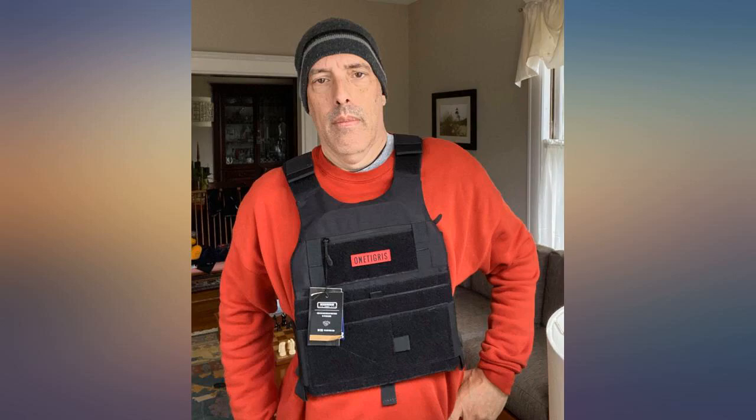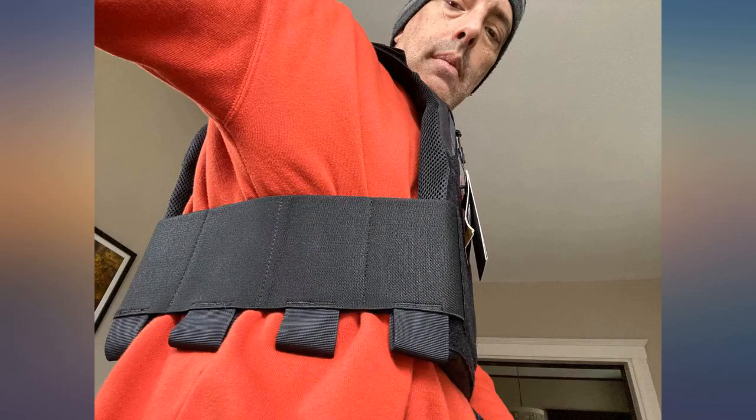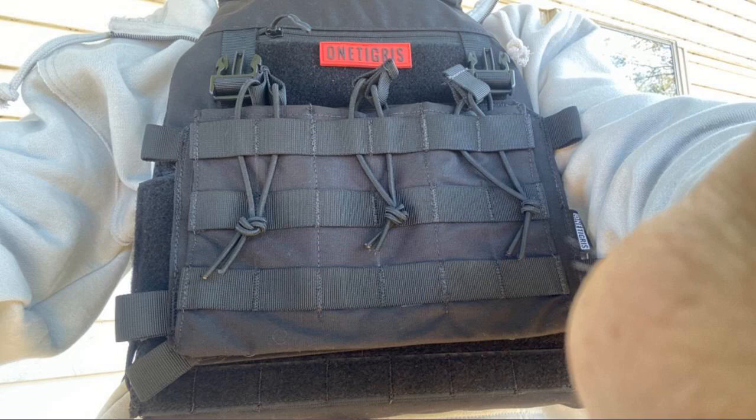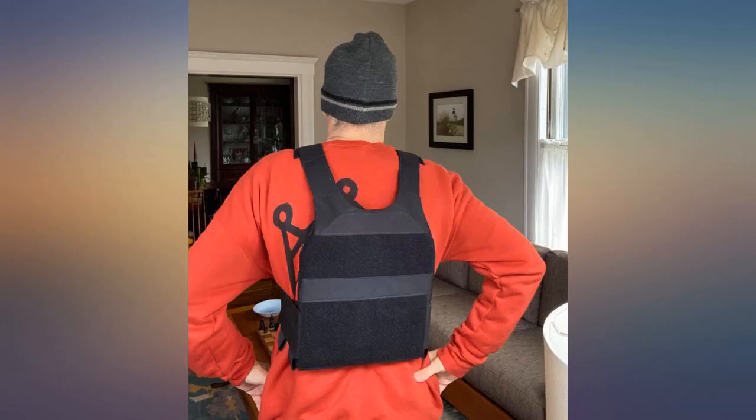This vest is exactly the size I wanted. I'm 5 feet 7, 185 pounds. I do arm security for government contracts, and I will tell you that this vest comfortably holds real steel 10x12 plates.